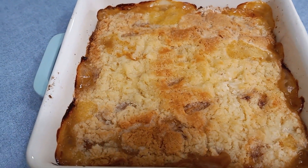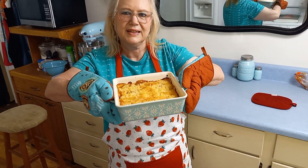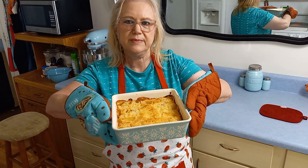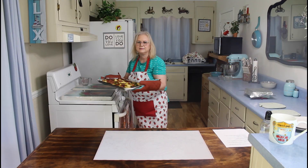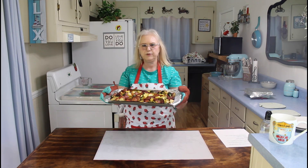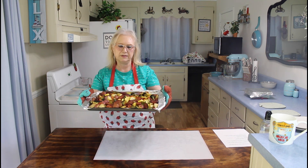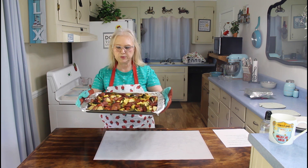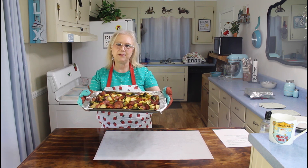My peach dump cake is done, and boy, does it smell wonderful. This is going to be really good with some vanilla ice cream on it. This is what we're having for our dinner meal tonight — it's called sheet pan vegetables with sausage. Let me plate this up some, and I'll be back.